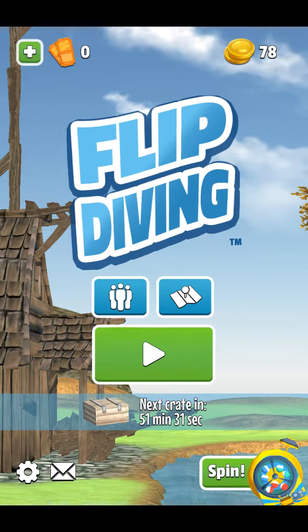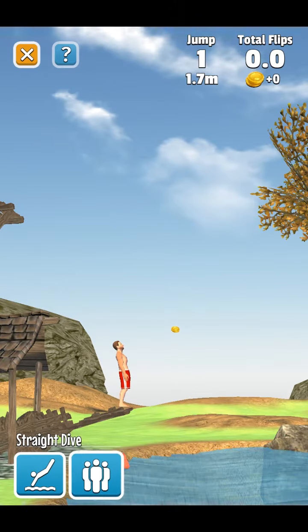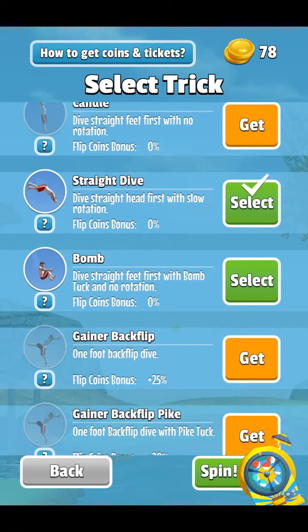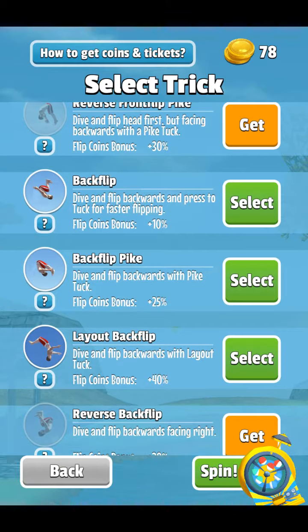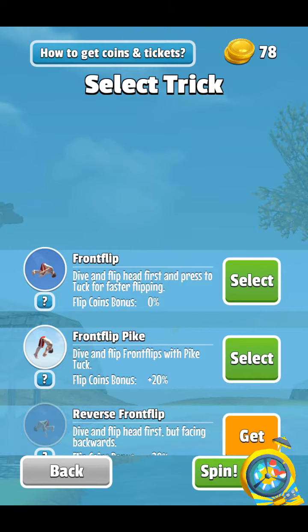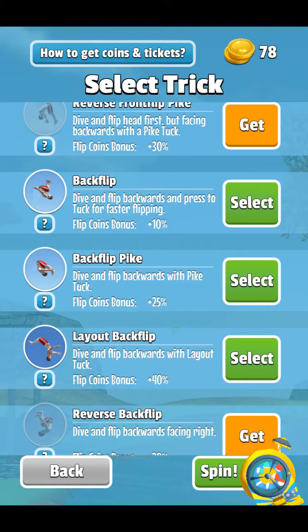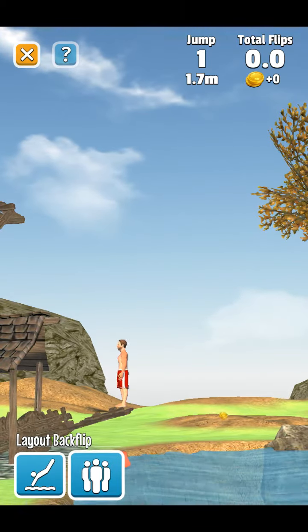I've been messing around with it for a bit. I got a few — one character and a few more jumping techniques. Here's all of them: I have the bomb, the straight dive, the layout backflip, the backflip pike, and the regular backflip. I also have the regular frontflip and the frontflip pike. I think I'm going to start with the layout backflip — that's the most realistic one I have found.